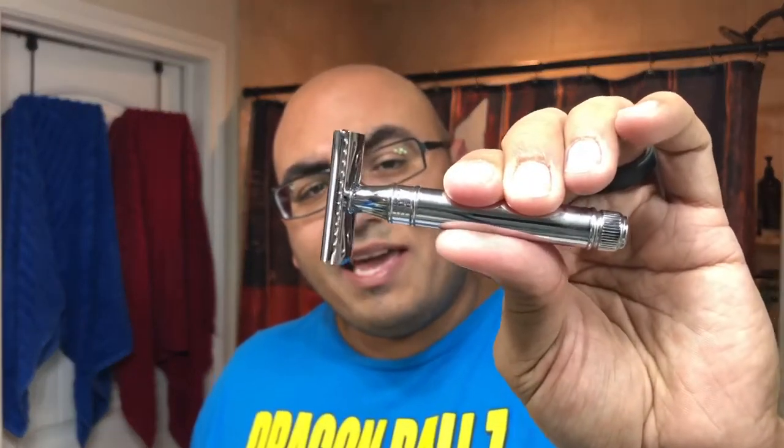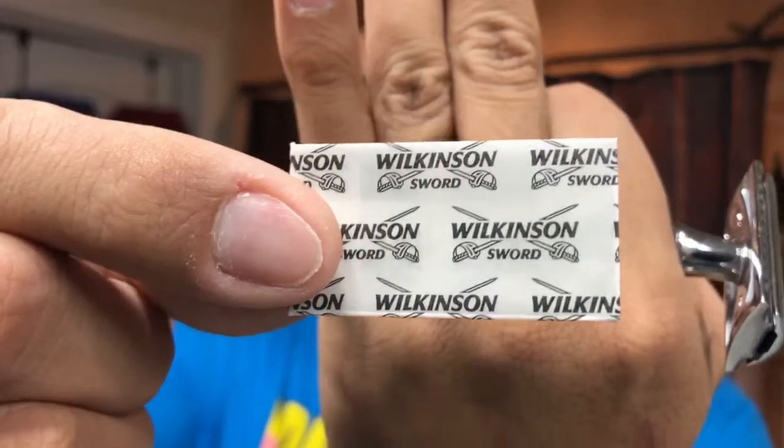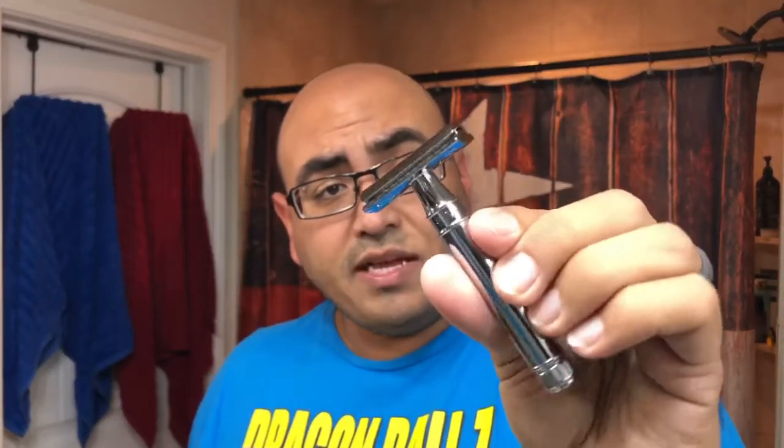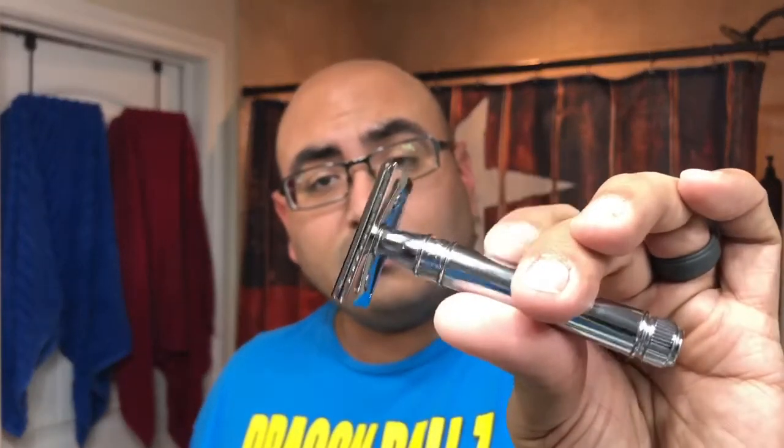The razor is going to be my Edwin Jagger DE89 — look at this beautiful chrome-plated razor. I have a Wilkinson Sword blade in there, so we'll see how that goes. This is a pretty mild shaving razor, very nice. One thing I already know about this razor is that when my hands get wet or a little soapy, it will slide in your hand. Edwin Jagger actually makes another version with vertical lines on the handle — I think it's the DE89L — but this is the one I have. Very elegant looking razor.